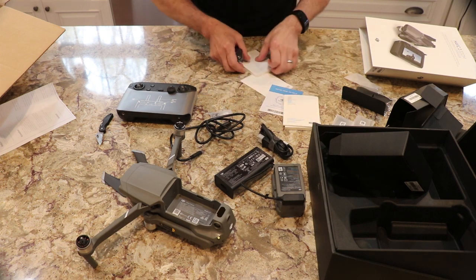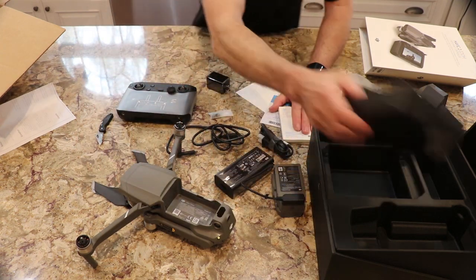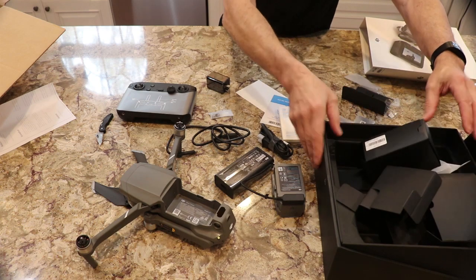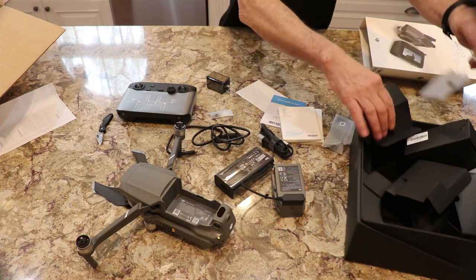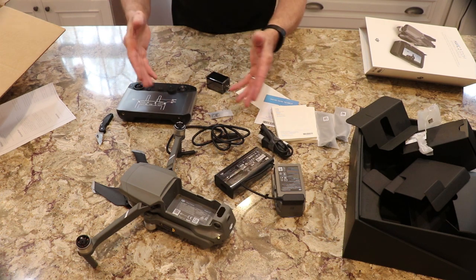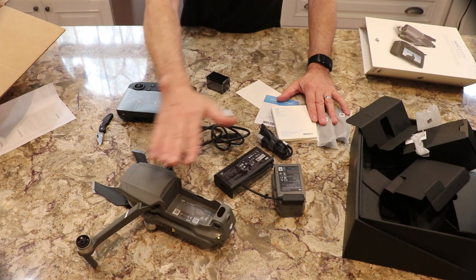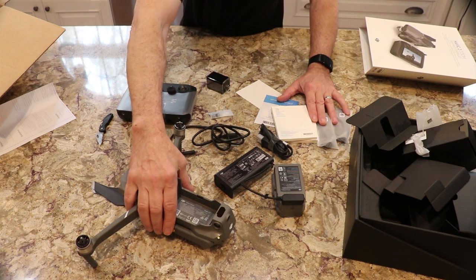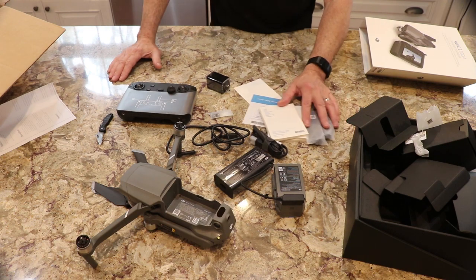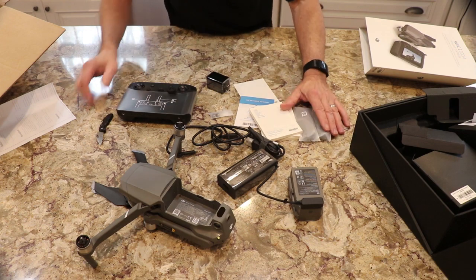I've got the DJI Care Refresh — I have it half off due to DJI Select, because I purchased a DJI drone prior to this. With DJI Select you can get half off the DJI Care Refresh, which is your warranty, and also 20% off certain accessories like extra batteries that we'll probably purchase.